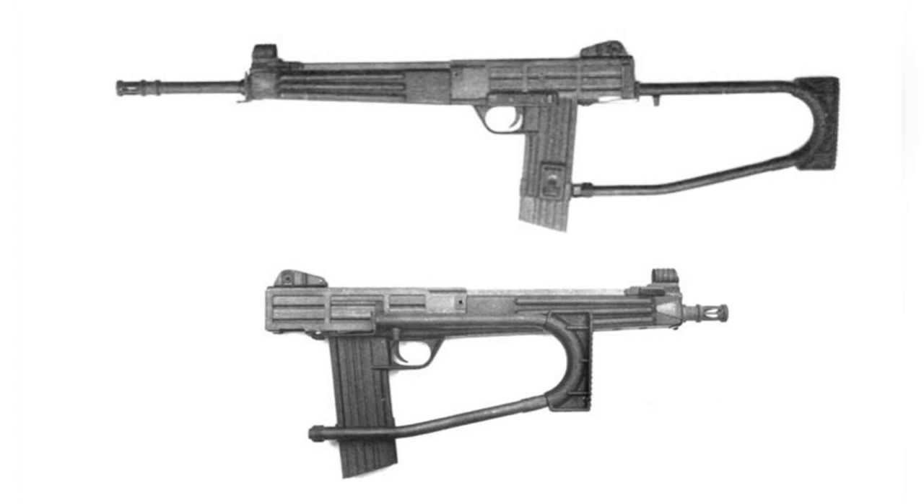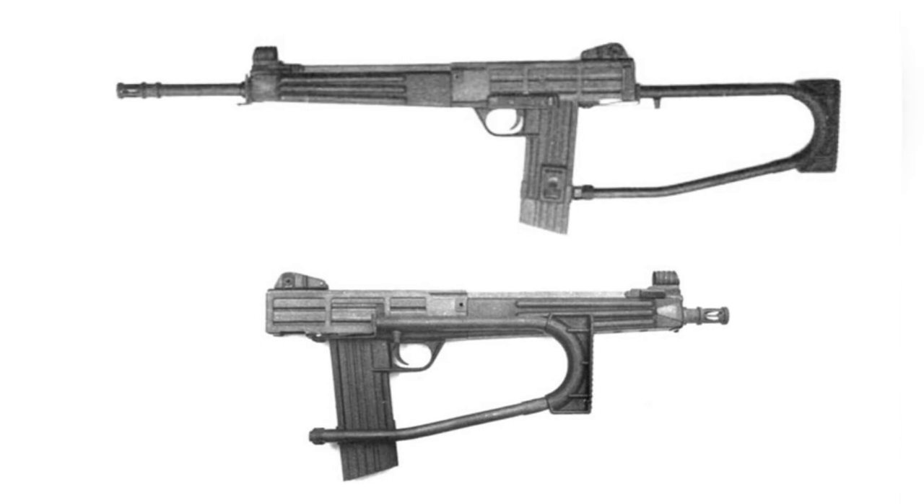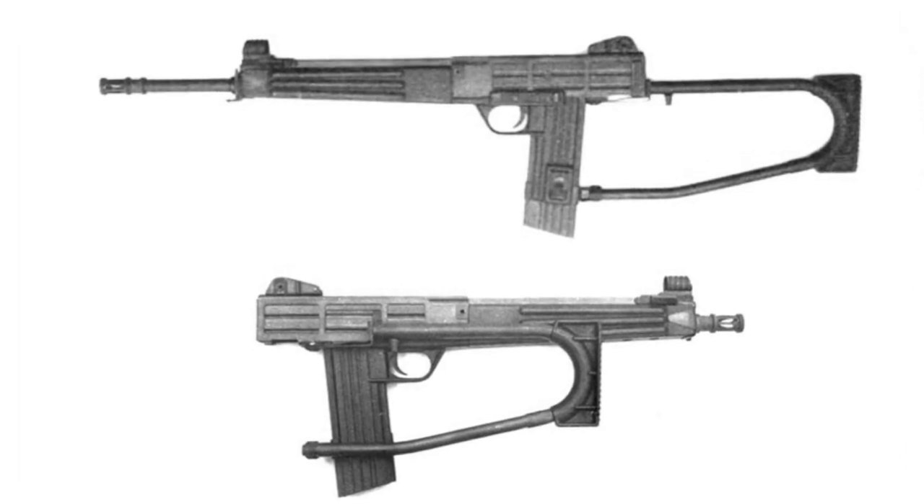The mechanical sights are installed above the rifle, and the L-shaped flip-up cover has two aiming distances of 250m and 400m.